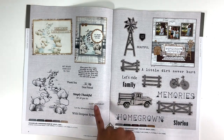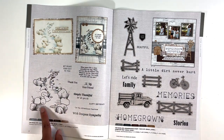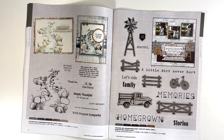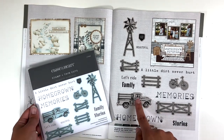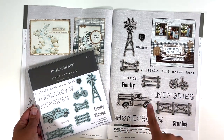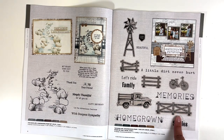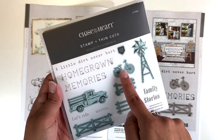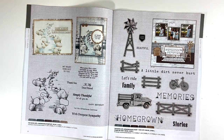And then you have the card making stamp set, which is kind of sympathy. I like this little river — it wouldn't necessarily have to be sympathy; it would be a great option for a layout as well. And then the scrapbooking stamp and thin cuts here, we did get that. So you get the truck, these different fence options, and then the bike and the windmill and different little sayings as well. All the ones backed in tan are the ones that come with the thin cuts. And you can also just get the stamps — you don't have to get the thin cuts with it.